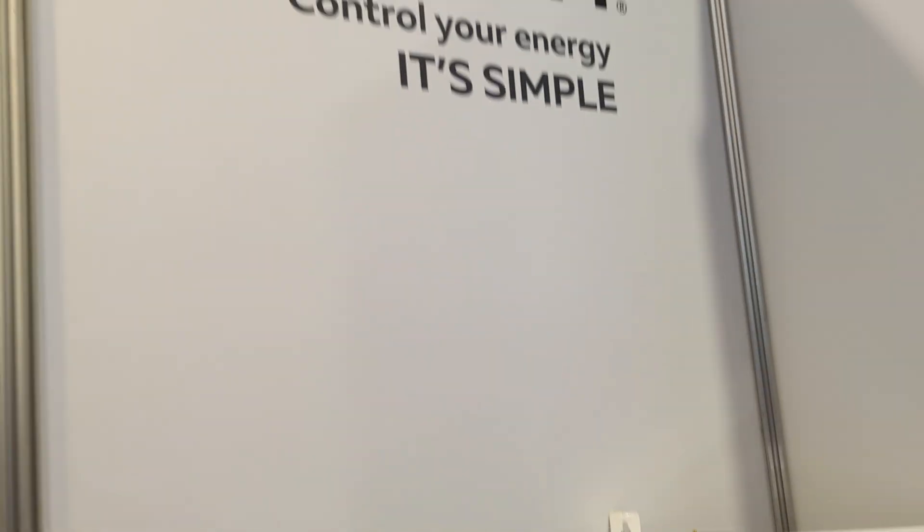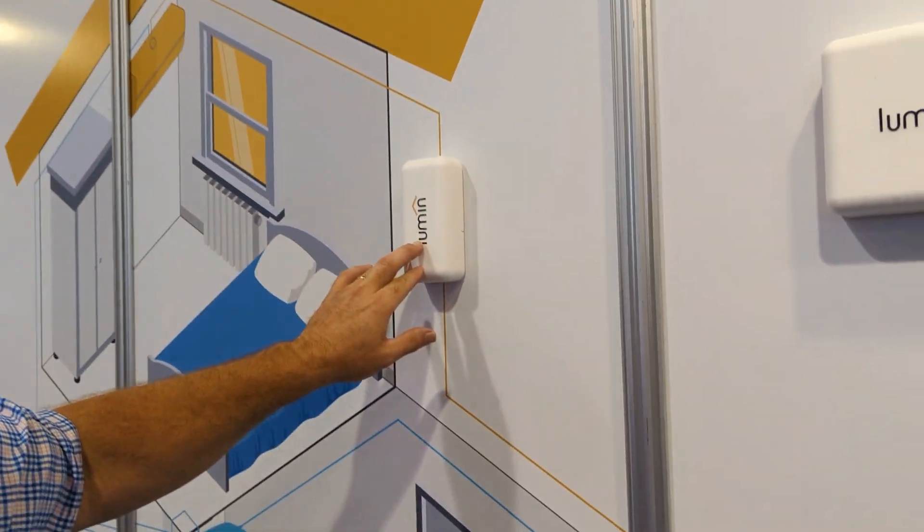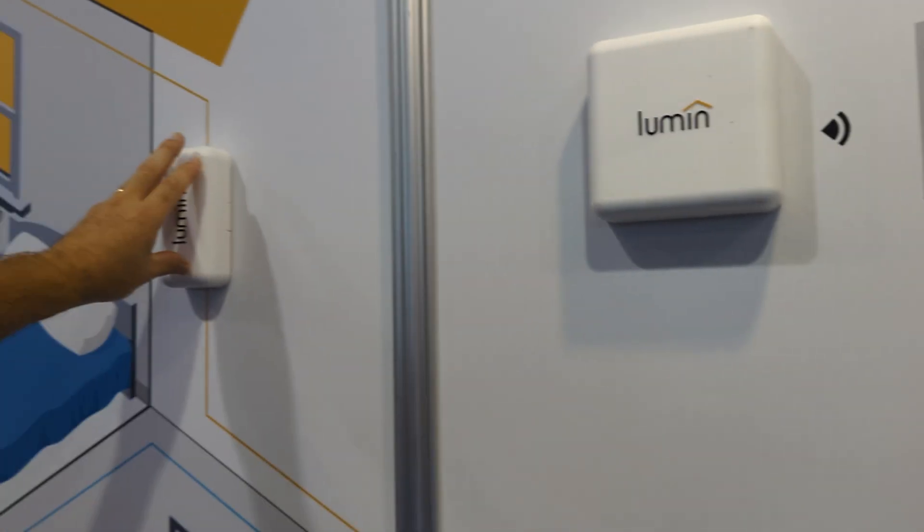Solark endorses them. They also have a new add-on — individual load shaving modules that will go to their hub, and I believe the individual modules will also work with a Lumen panel. Just trying to get up to speed on Lumen. Lumen was our first stop in load management, and I'm definitely probably going to get my hands on a Lumen panel. It works really well from what Solark says, and until Solark has their panel ready, this is probably what we're going to try.